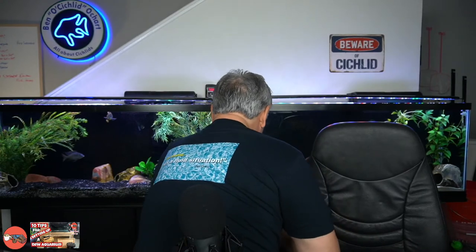For those of you who don't have them, this is the Vinny design that you see over my shoulder on the light, and of course the Cichlids and Coffee sticker. Also the one I have on my shirt, which is a new design. The back of the shirt — tell me what you think. It's a fluid situation. Fishkeeping is a fluid situation.